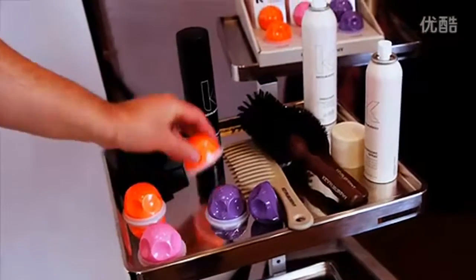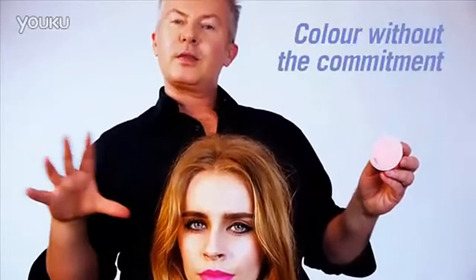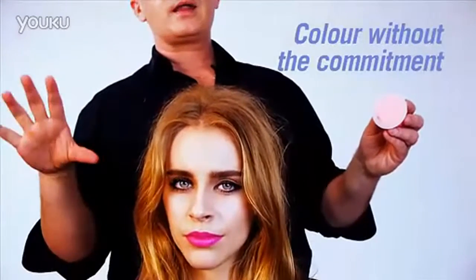How to use our new exciting product called Colourbug. High-def colour has been on the catwalks for the last couple of seasons, but you can't really just take a model and colour hair just because you feel like it. So I wanted high-def colour without the commitment, and I thought to myself, why can't hair colour be as easy to apply as make-up?